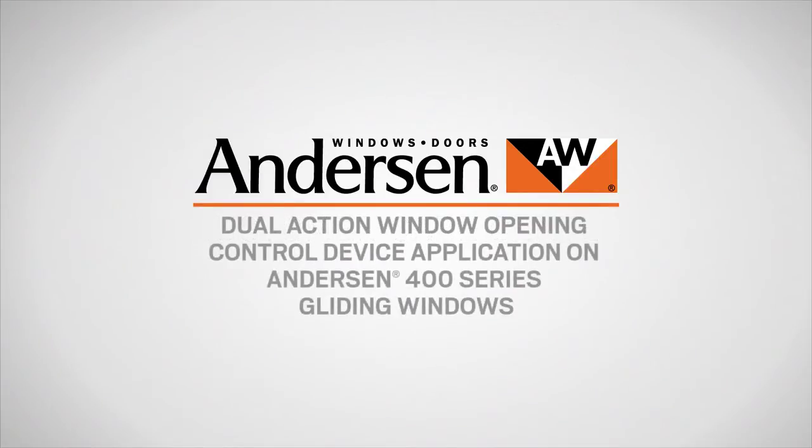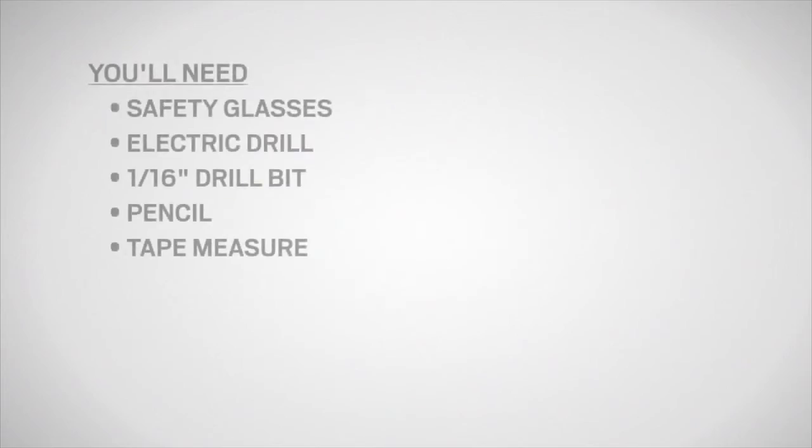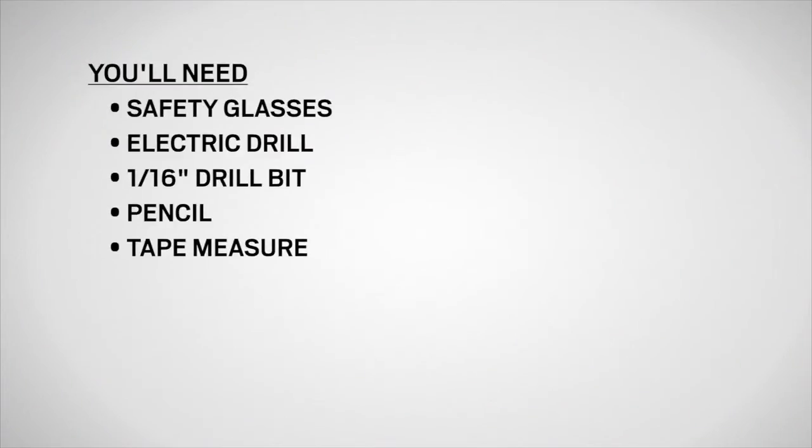This video will show you how to install the opening control device on Andersen 400 series gliding windows. You'll need safety glasses, an electric drill, a 1/16th inch drill bit, a pencil, and a tape measure.